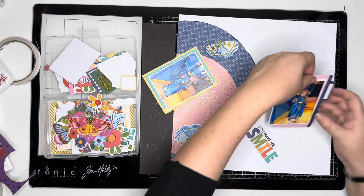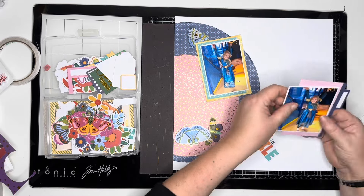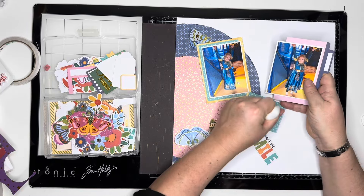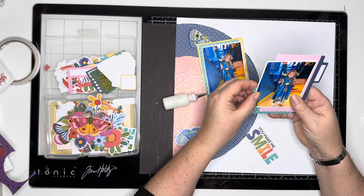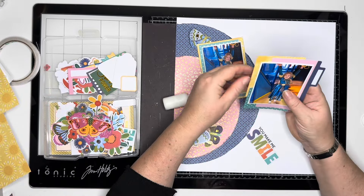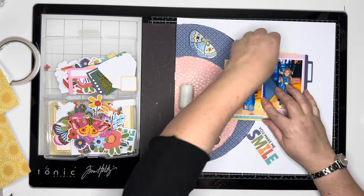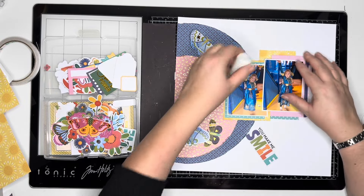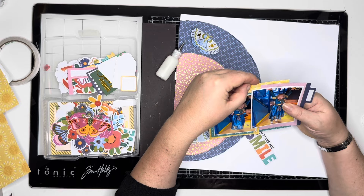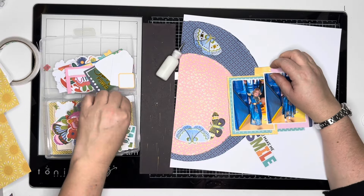Just gluing that down to the file folder and then getting the two photos together — deciding which way to do them, just checking it's straight. Adding a piece to the bottom; that bridges the gap between the two photos and brings them together as one piece. The yellow doesn't get covered. I do add that there but then I realise I've got the same paper layered on each photo, so I'll add some more layers to resolve that shortly. Just getting that glued down and distressing the edges again.